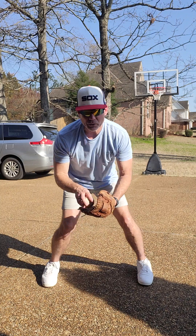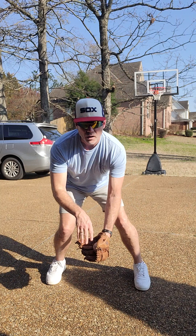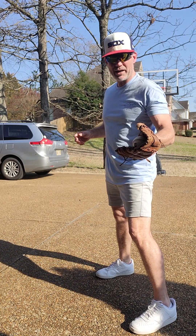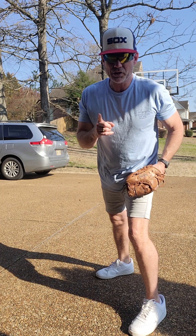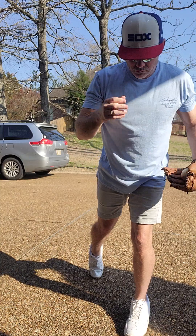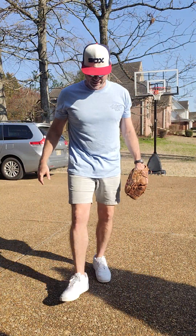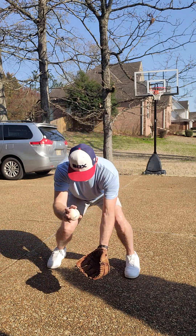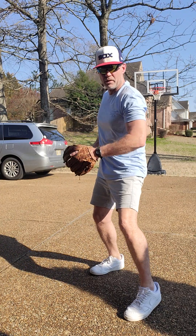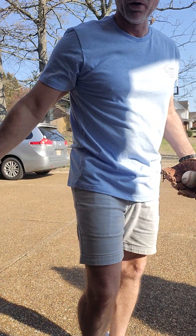We have to get sideways — remember, we don't throw like this, we throw sideways. What I like to do is a shuffle jump step — I pop up, turn this way, I'm sideways, and now I'm in throwing position. Then you throw to your target and follow your throw. So it looks like this: break down, funnel the ball, jump, throw, and follow your throw.